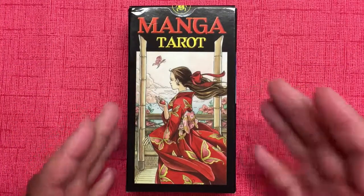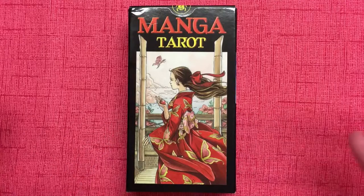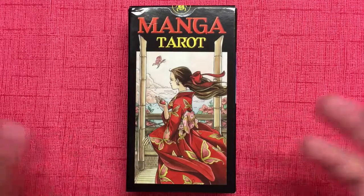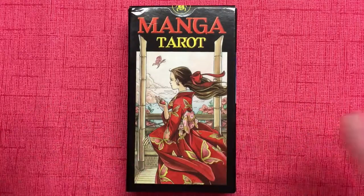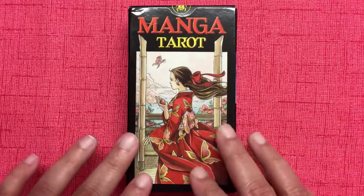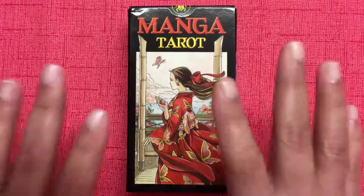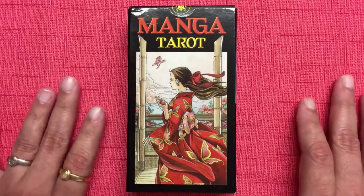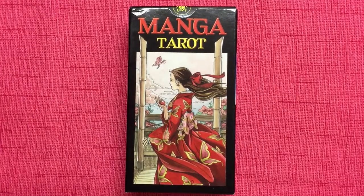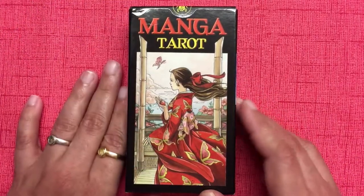I'm a really big fan of manga. Manga in Japanese, I believe, refers to comic books with a very specific drawing style, and they have used Japanese culture as a backdrop for the drawings in this deck. I think that's really lovely. I love the artwork — let me say that up front. I absolutely love the artwork of this deck. Buying this deck as soon as I saw it was kind of a no-brainer for me.